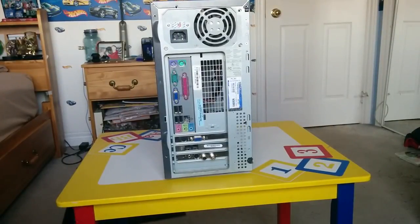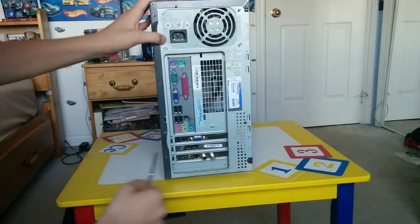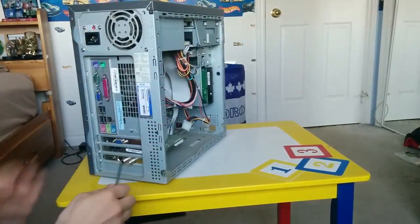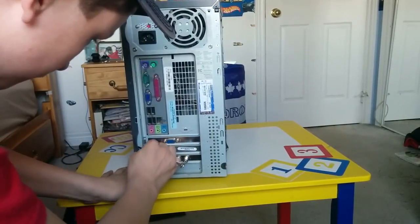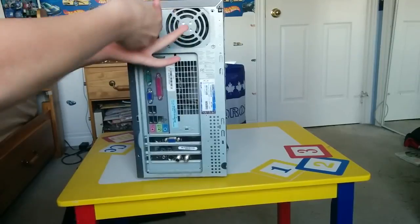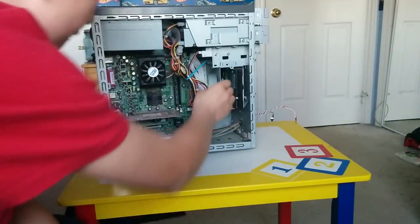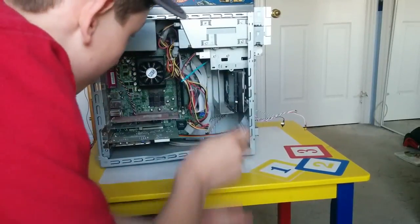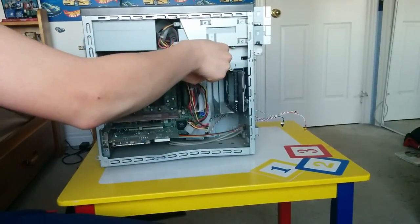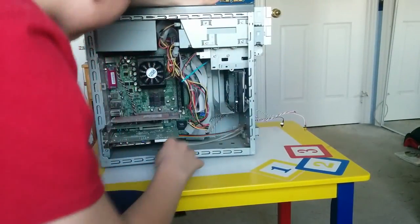We're going to take a screwdriver here and try to unscrew all these screws and pop the case off. It should come right off. I think it's supposed to pop right off. I basically want this hardware out of here. I took the screws off but I really don't know — there are some more screws. These screws are tight as crap. What about ripping these cables out?